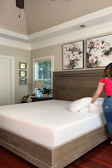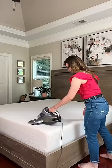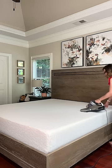We all know we should be washing our bed linens weekly. But do you regularly clean your mattress? Did you know mattresses are a home for dead skin cells and a breeding ground for dust mites? So regularly using a mattress vacuum can greatly reduce their presence.